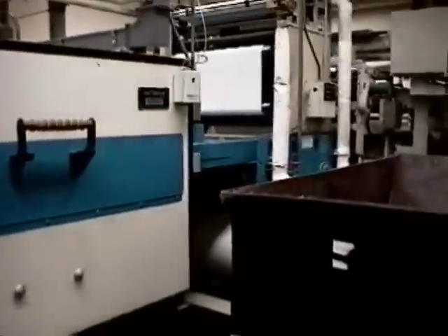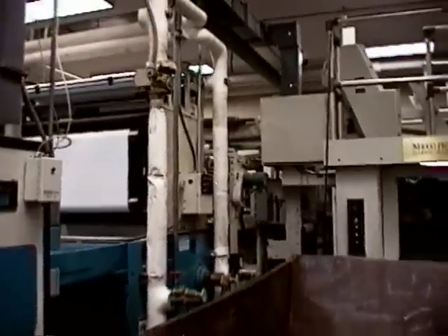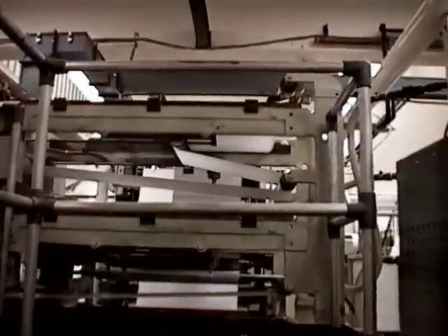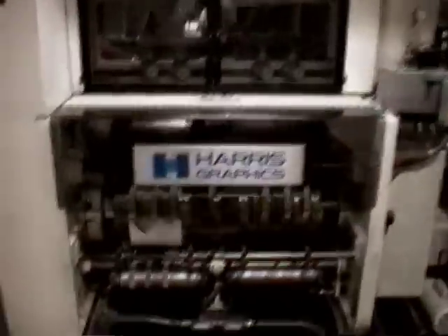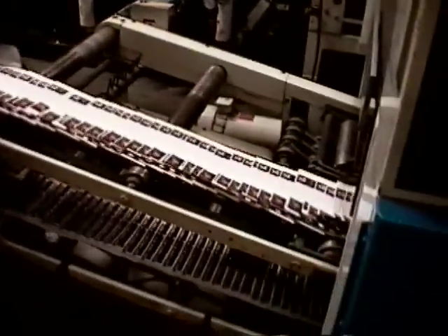When the web emerges from the dryer, it comes down through this folding unit here. The web is slit, and then the two halves are folded and directed separately, all the way through here, where they are finally cut, and they emerge at this end as folded signatures.